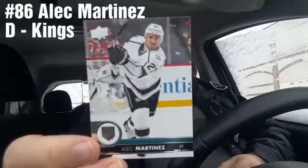And finally, Alec Martinez from the Kings. Got a lot of Kings cards in there.